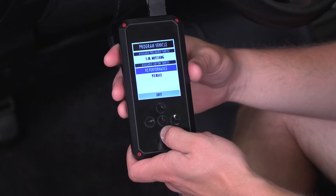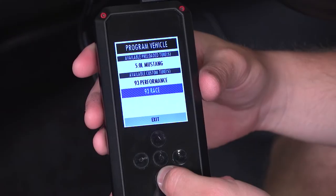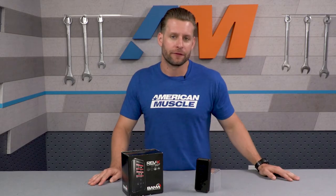Bama offers a couple of different tuning options: their performance tune and their race tune. The performance tune is geared towards street performance — a bump in power, throttle response, and some other goodies. The race tune is a little bit more aggressive and is designed for all-out performance using 93 octane or higher fuel.